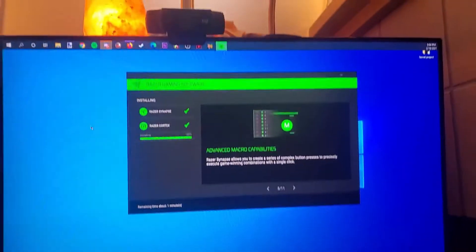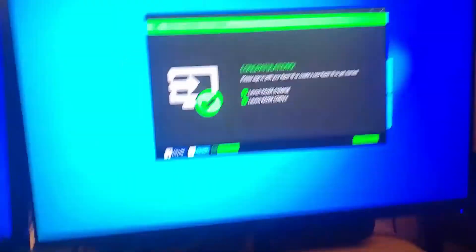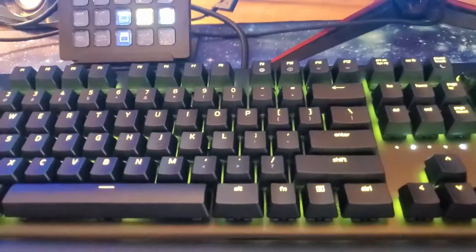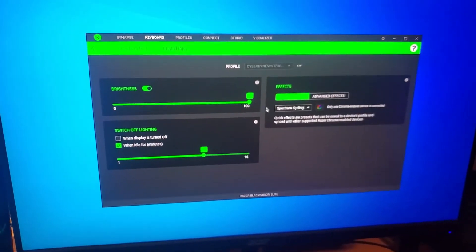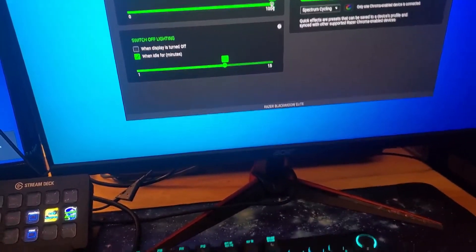That's something stupid. Oh hey, it worked. See, I got the software installed. It looks pretty cool. You can turn the brightness up and down.